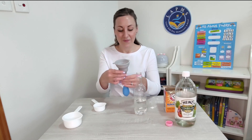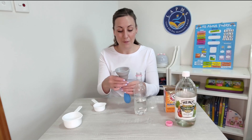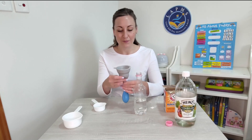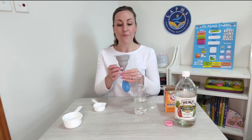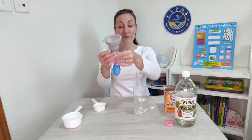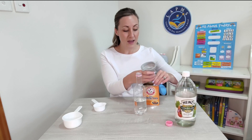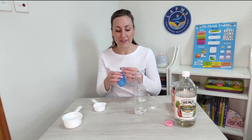I can see it's all going in. I can feel my balloon is filling up. If you feel like your balloon is getting too full, then you might have some baking soda left over. I still have a little bit of baking soda left in my funnel, but this is no worry — we can just put it back into our baking soda box. Enough baking soda in my balloon.